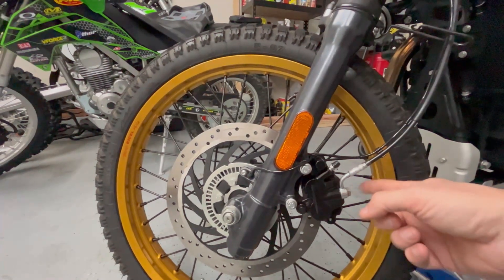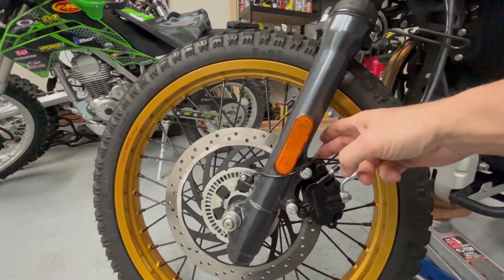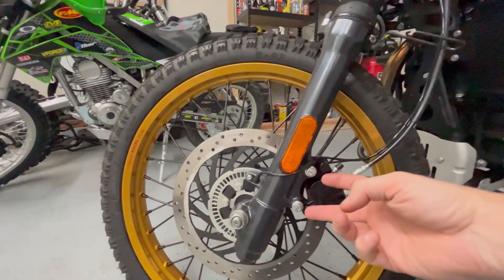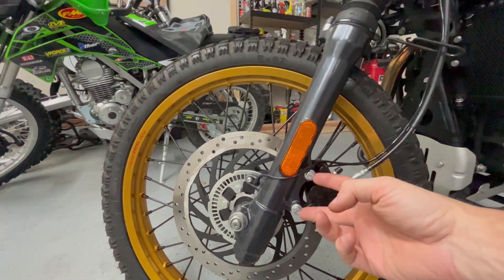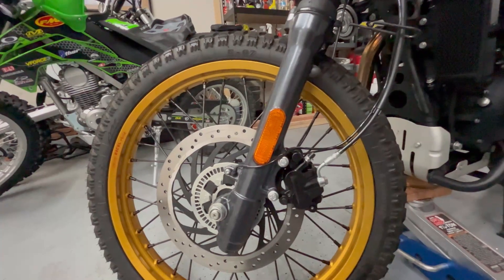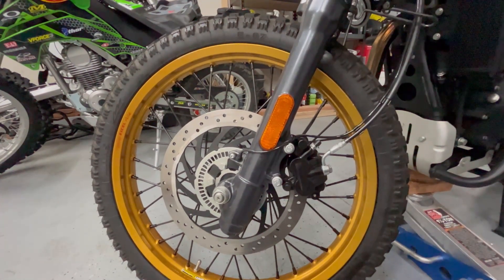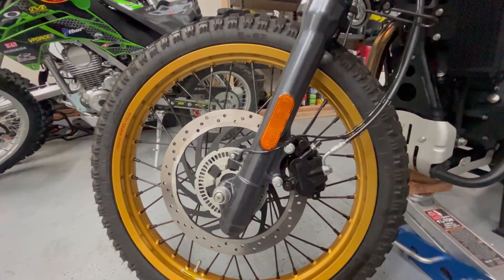If you order one, make sure you get one with the brake line bolt, or you'll have to go to Harley and buy one. Make sure it comes with a bracket, or you'll have to go to Harley for that too. You'll use the Royal Enfield mounting hardware — these two bolts. Everything else fits, as you can see. The brake feels really good. It's not mushy at all; it's nice and solid.